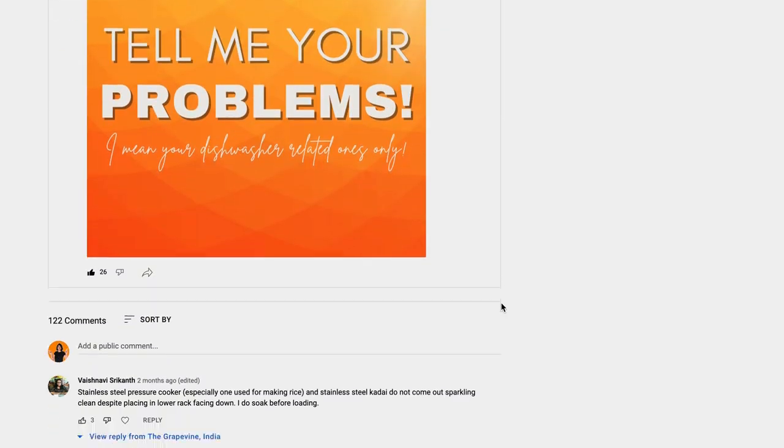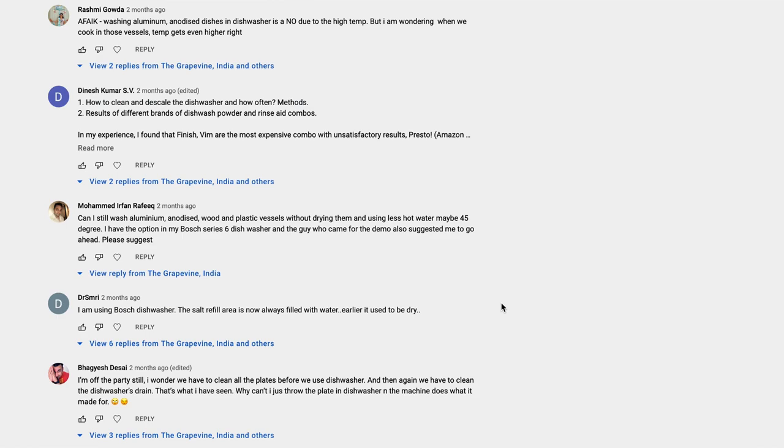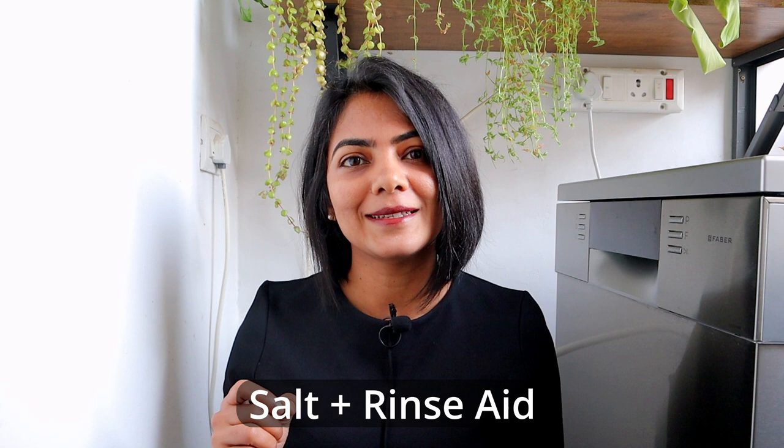About a month ago, I asked you about the problems you are facing with cleaning in the dishwasher and I received over 120 comments — probably the most I've received in a short period of time. When you start using a dishwasher, it does take some time to get the right combination of salt, rinse aid, and detergent or tablet. Knowing what to adjust when you face a specific problem can help you resolve the issue and get perfect cleaning of your vessels.